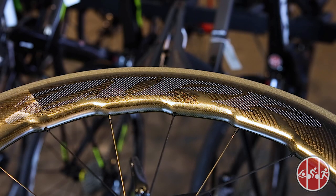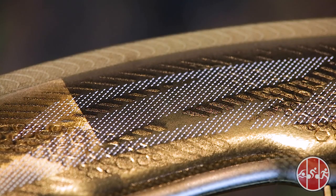Impress Zipp graphics are printed directly onto the carbon so that heavier plastic stickers can be avoided and airflow over the dimpled shaping can be better maintained.